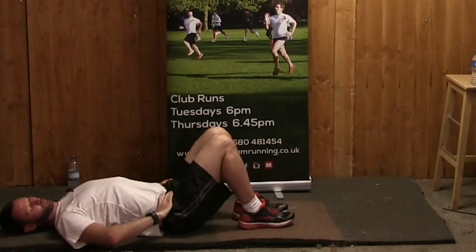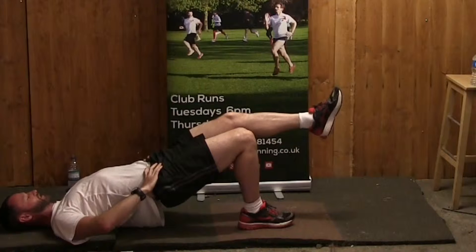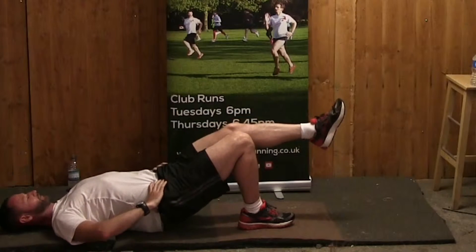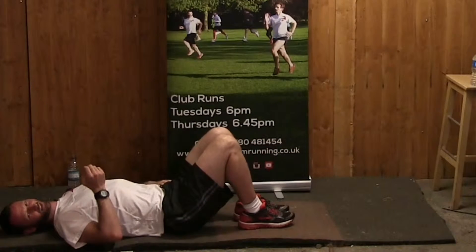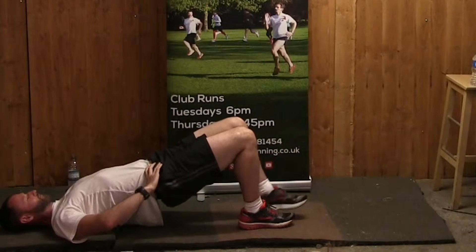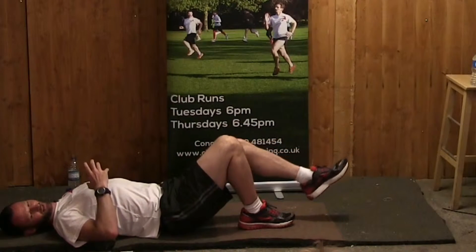Another version is to just hold that top position — a static exercise — and that's going to burn pretty quickly. But bringing the eccentric lowering phase into it is going to teach the muscle to control. Coming up strong makes you faster, but coming down slow teaches your muscle to control and not collapse when we land.